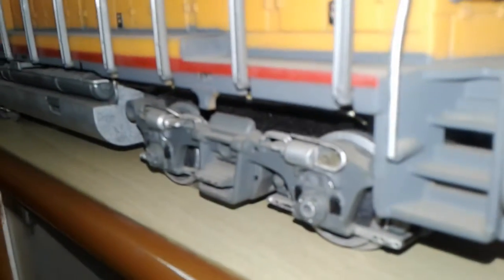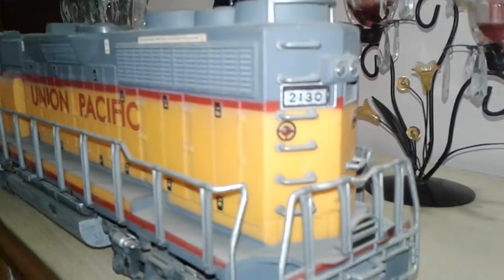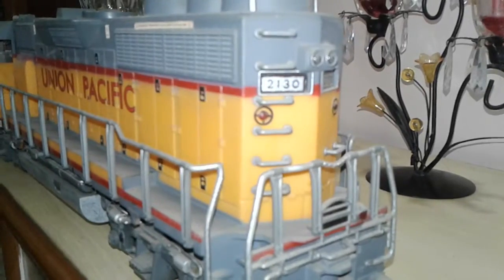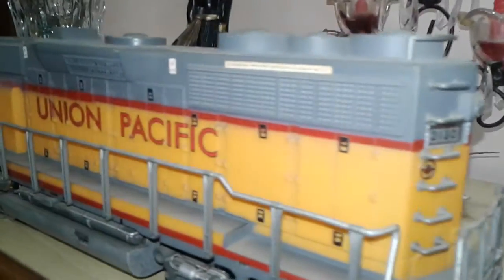Light weathering is done. The number boards written here read 2130. The back lights, the warning panel, the fans — the roof detail is not so good but it's nice. The horns are there.